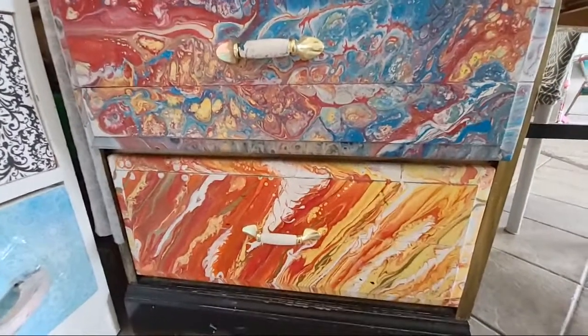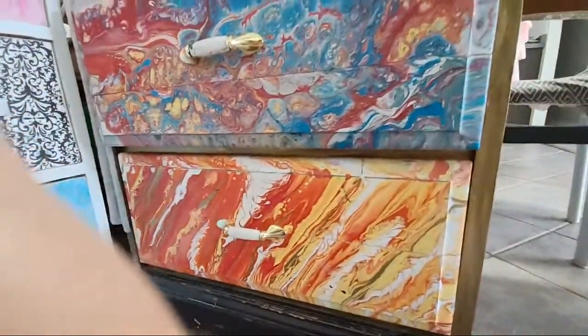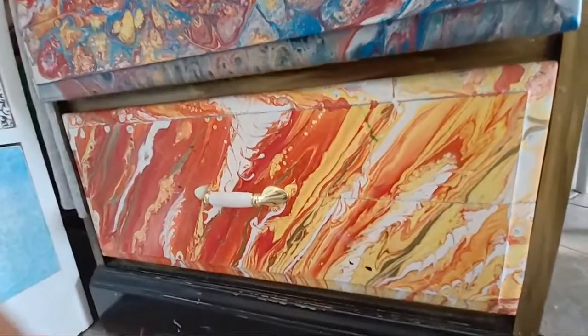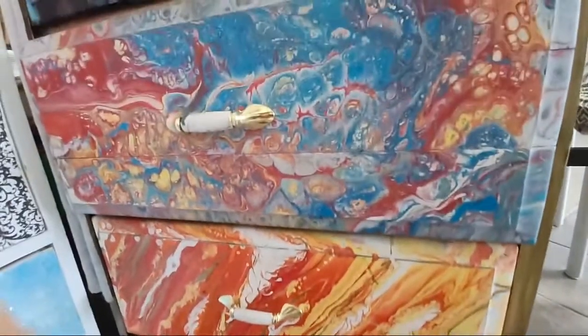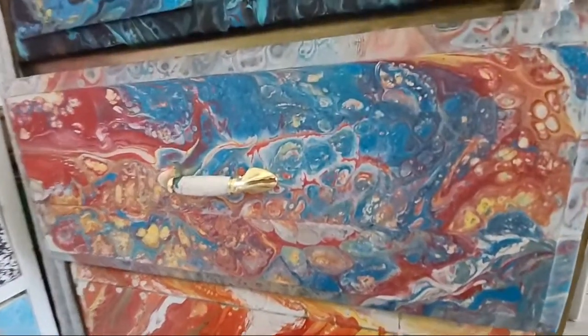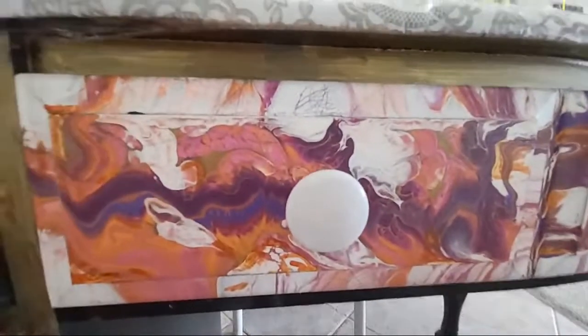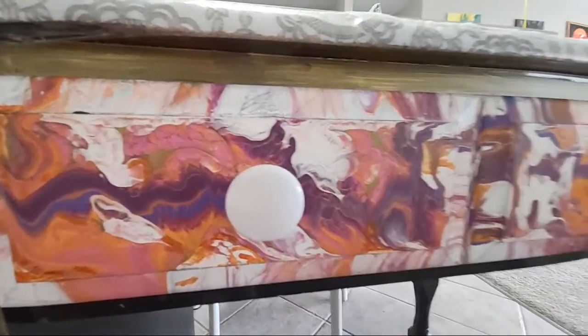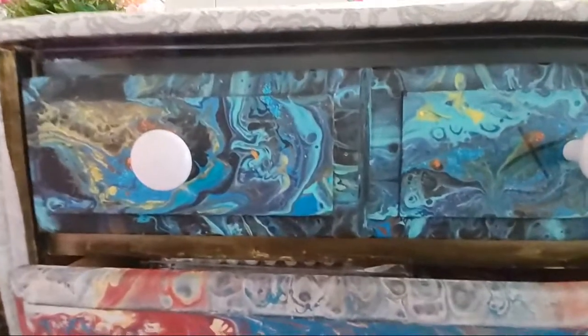Assalamu alaikum, how is everyone! Today I would like to show you some core painting which I used on the drawers. As you can see some here, and I love these colors. Did you see that? Okay, and I use acrylic paints for that.